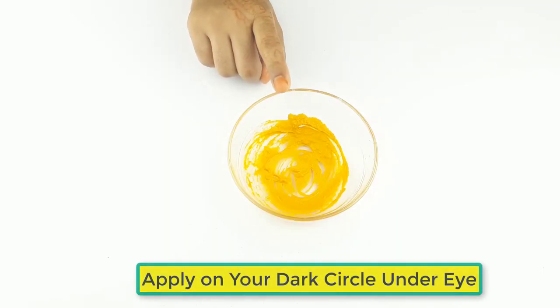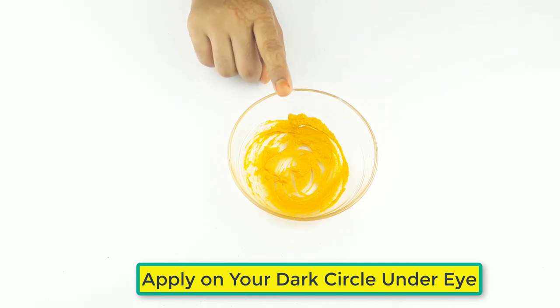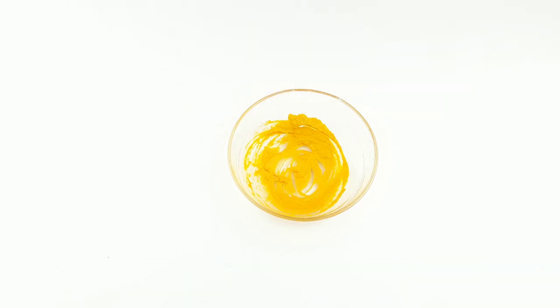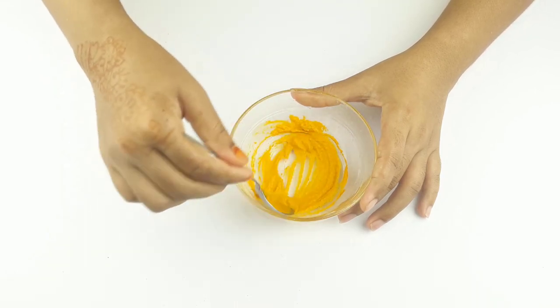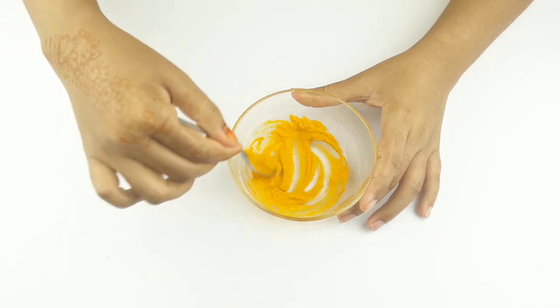It is ready for use. Apply it on your dark circles under the eye with a cotton ball. Use it daily at night for better results. Friends, see you again in our next video. Thanks for watching — please comment, like, and share.